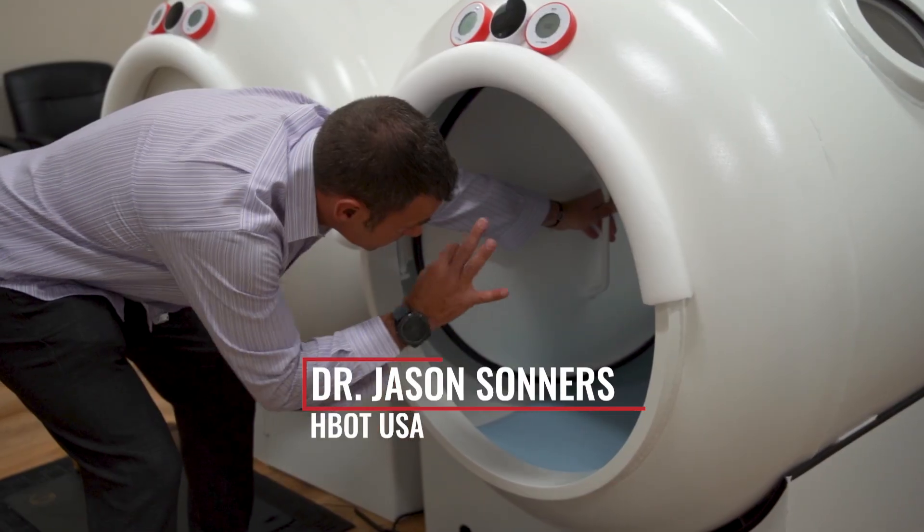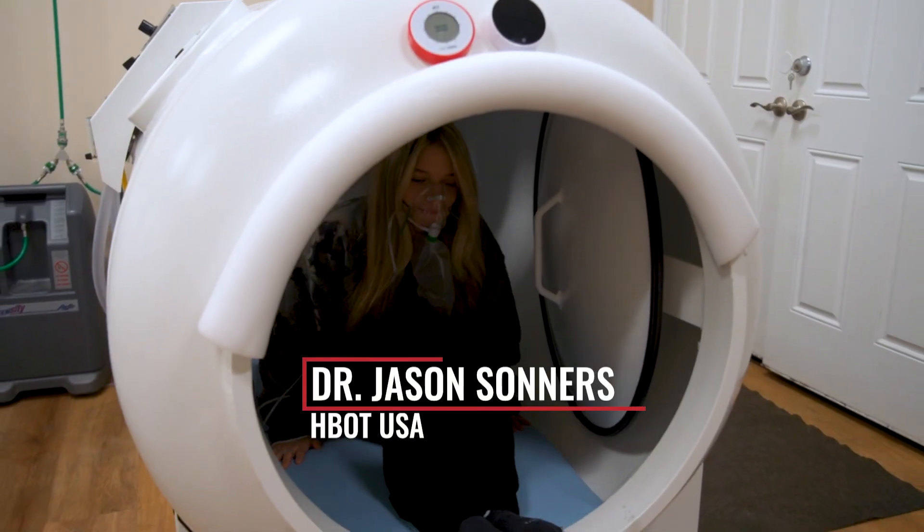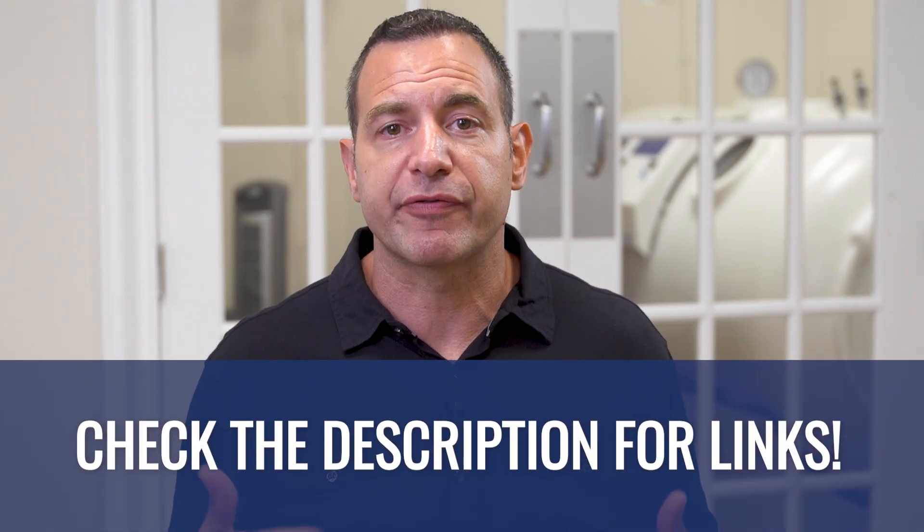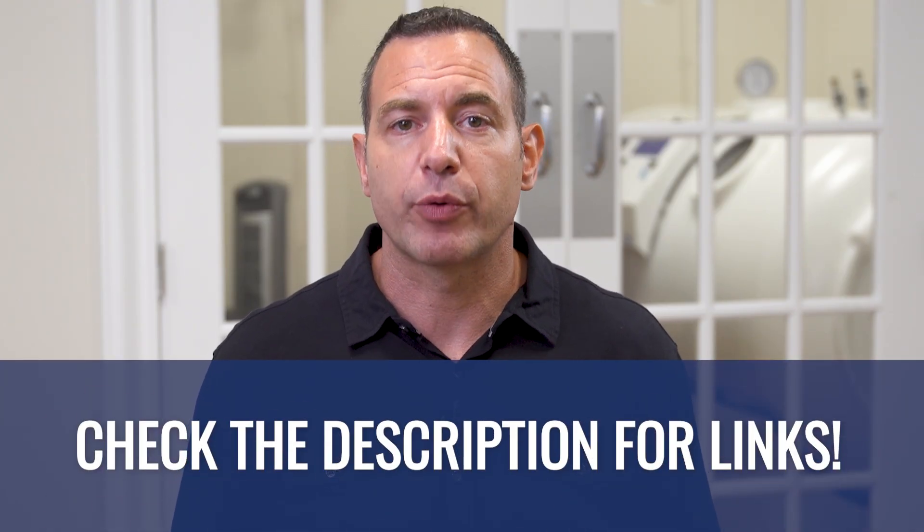I'm Dr. Jason Sonners, and with more than 20 years in this field I've helped thousands of patients in my clinic and I've also trained and certified over 600 different practitioners and technicians in 300 clinics all over the world. If you're running a clinic or wanting to get into hyperbarics and you're interested in additional learning, training and certification, I'll put a link in the description below so that you can check out all the different trainings and certification programs that we offer.